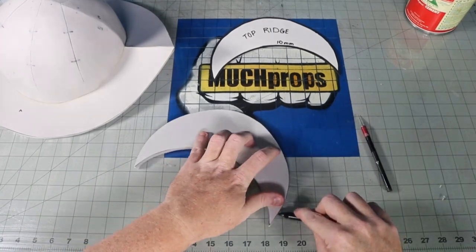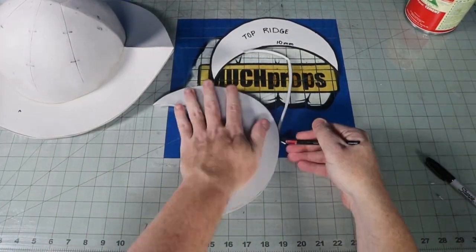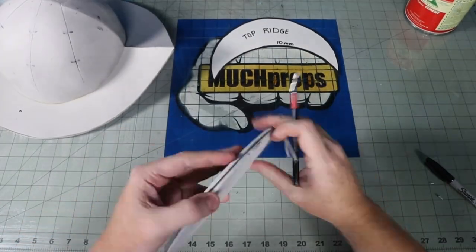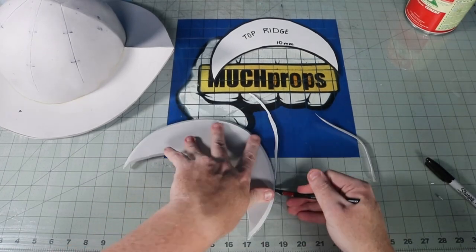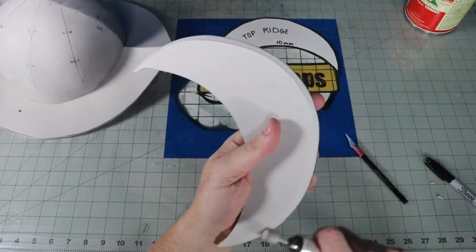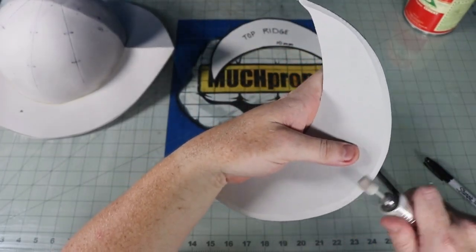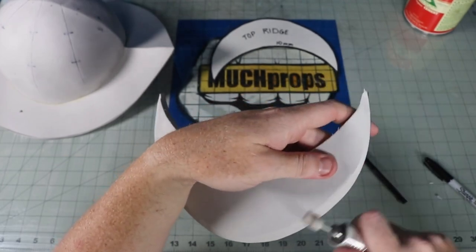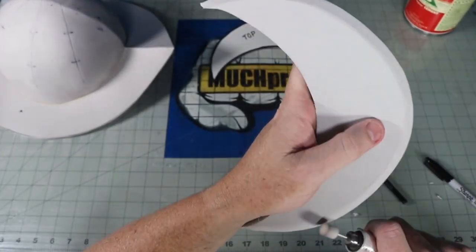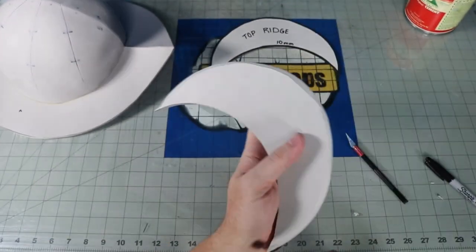The top ridge or crest is made out of 10 millimeter EVA, since we're going to simplify this just a little bit. Typically these are more wedge-shaped, but I made mine a little easier so that it's just a flat piece and easy to glue on. I knew that I was going to glue on some extra details later that would thicken up the parts, especially on the base with some of the trim, so I didn't really worry about it. After you cut it out, smooth over the edges to help the transition, then just glue it on with contact cement.